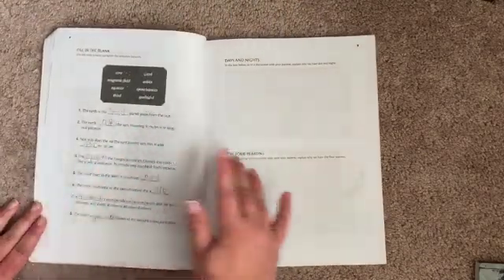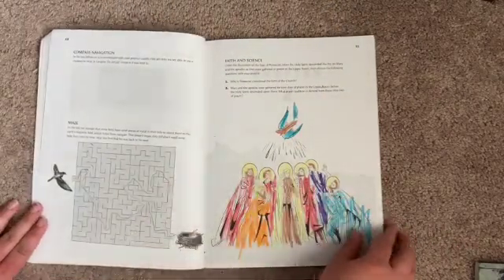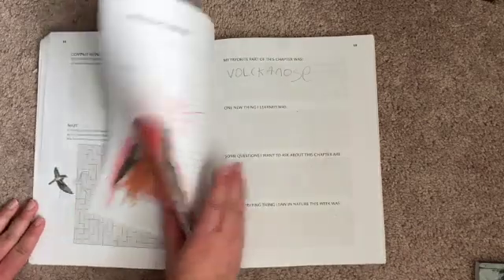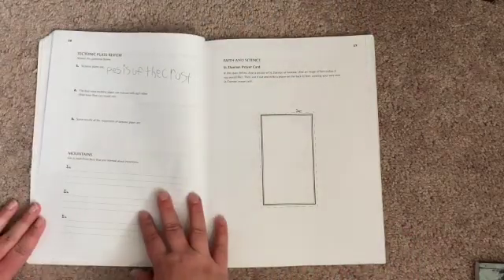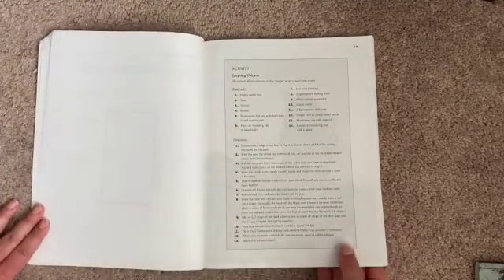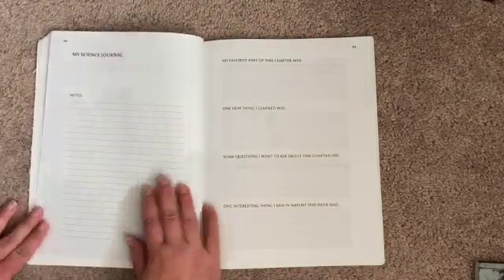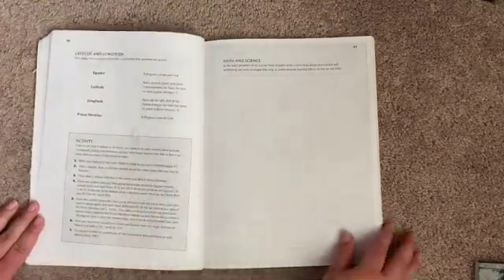Then they usually have workbook-type pages — like fill in the blanks, coloring, mazes. We did a volcano this chapter — The Earth in Motion — so that was the tectonic plates and volcano stuff. There are also activities and instructions for some activities as well. Matching, the layers of the atmosphere.